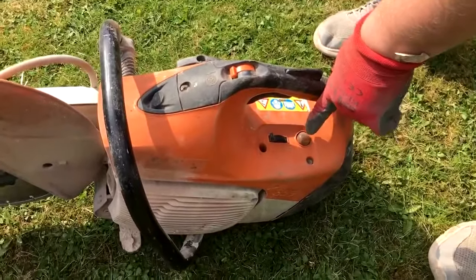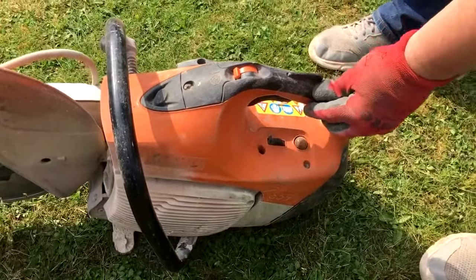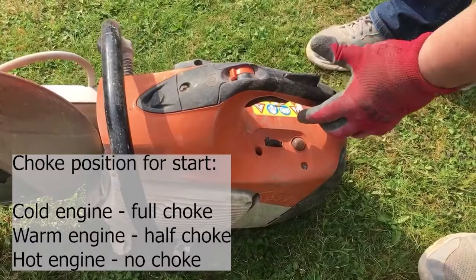Depress the primer bulb three to four times if starting the engine from cold. If starting from cold, ensure the choke is closed — this means the lever is pushed fully forward. If starting from warm, use half choke, and if starting from hot, don't use any choke.